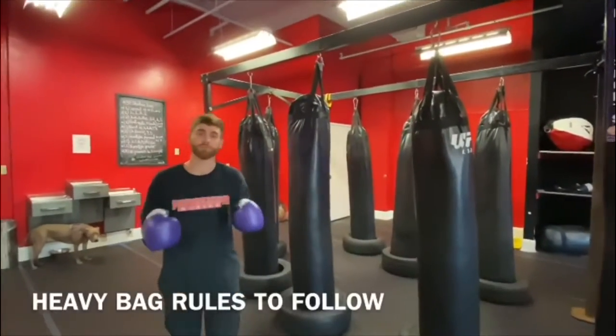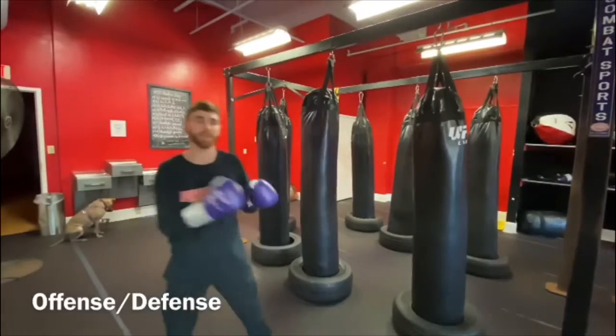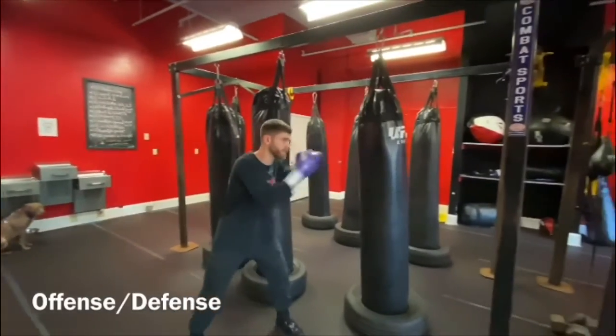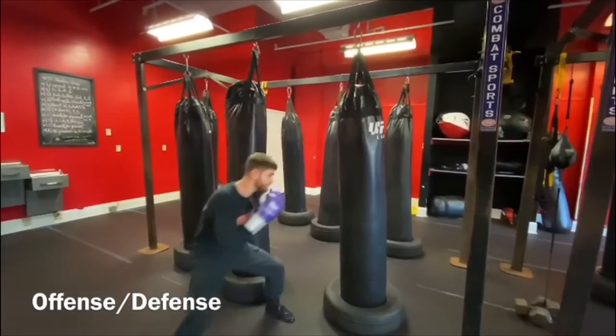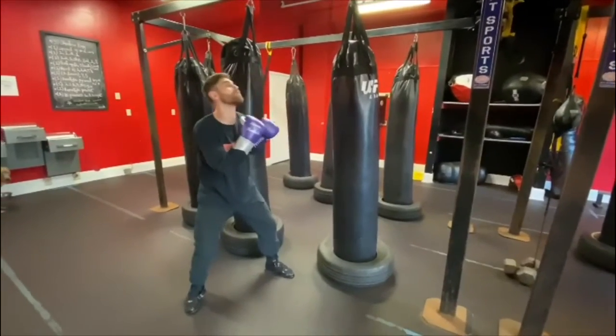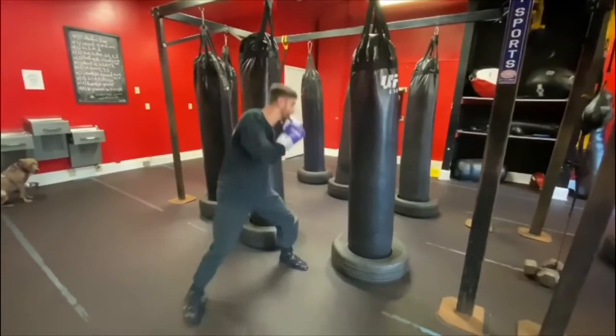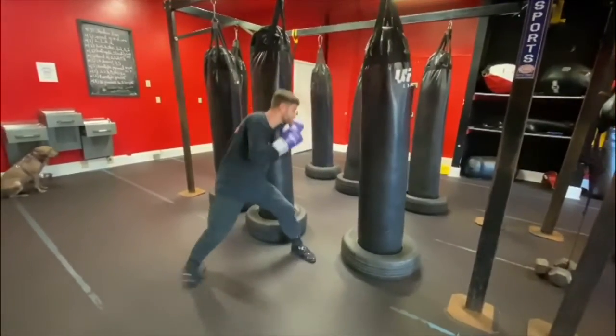Alright y'all, I'm going to go over the basic rules of working on the head and deck. First one is offense defense. Meaning, if I'm not working my offense, I'm working my defense. Don't punch and sit right in front of them taking pictures, admiring your work and getting hit off of that. Make sure every time you finish your combination, get it back to move in your head.